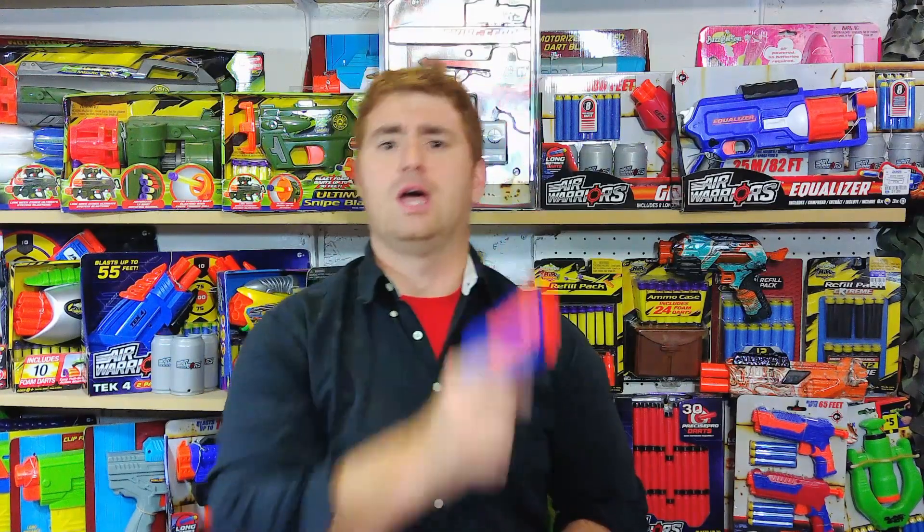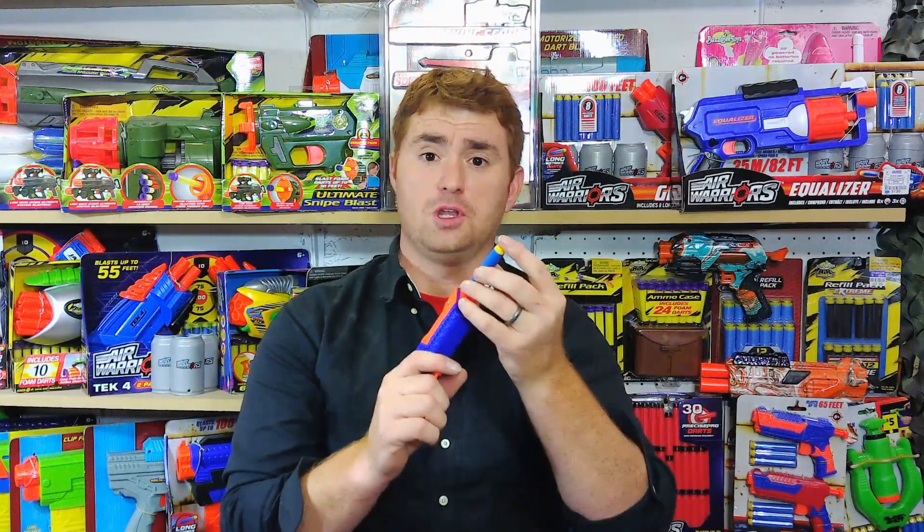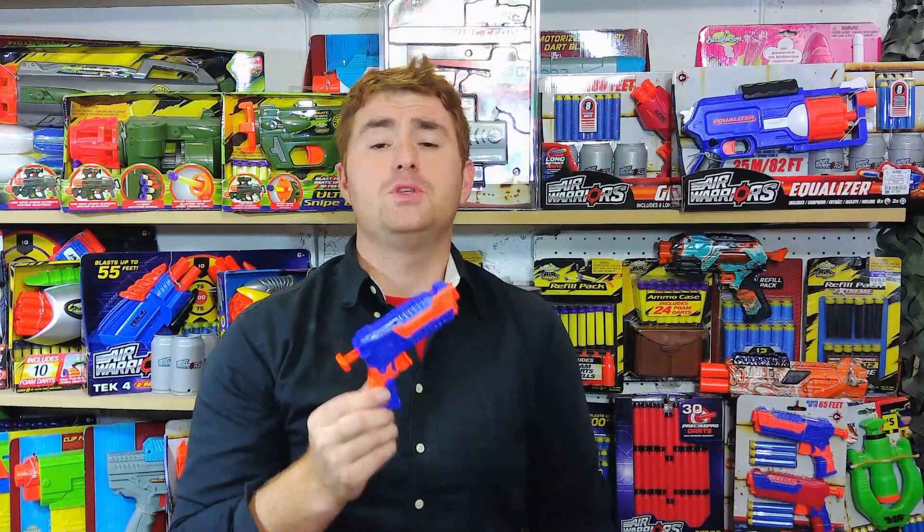Keep in mind, all range claims from every company are always measured at an angle under ideal conditions. But it's a simple little pistol — a rear prime, spring-powered front loader. It basically fills the exact same role as the Nerf Jolt. The Busby Panther is a pocket-sized pistol that you could easily hide away anywhere.